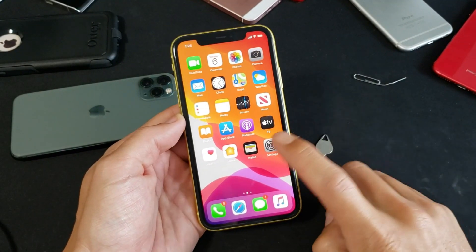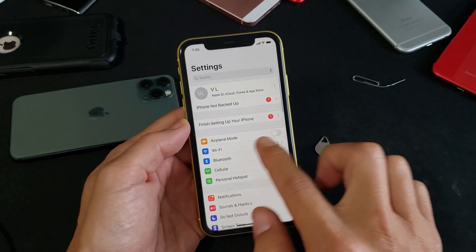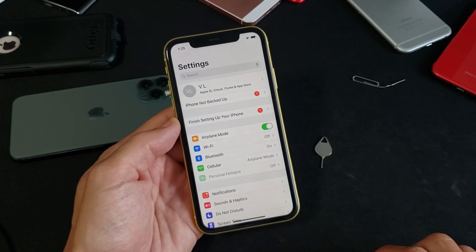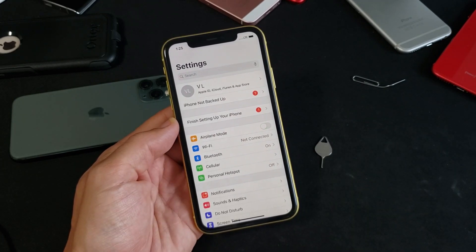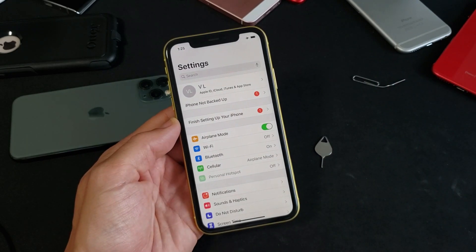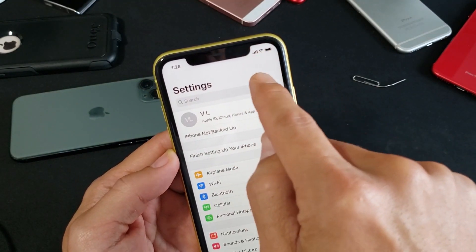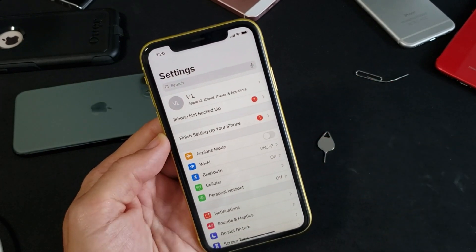The next thing to try: go into Settings and find Airplane Mode. Turn Airplane Mode on, wait 10 seconds, then turn it back off. Wait another 10 seconds and turn it on again, then turn it back off. Check to see if any reception bars appear. If still no go, move to the next step.